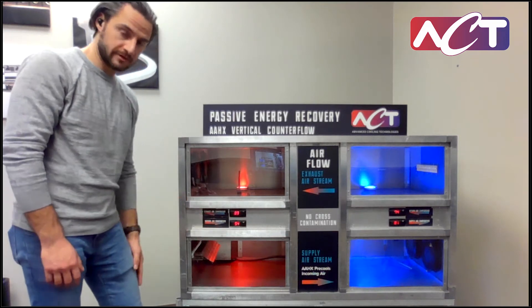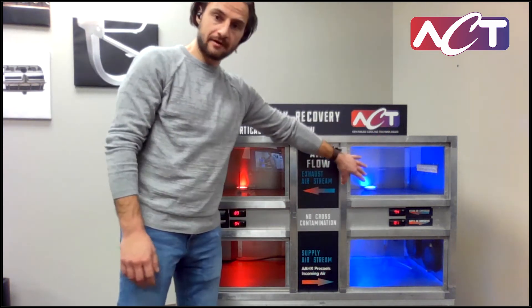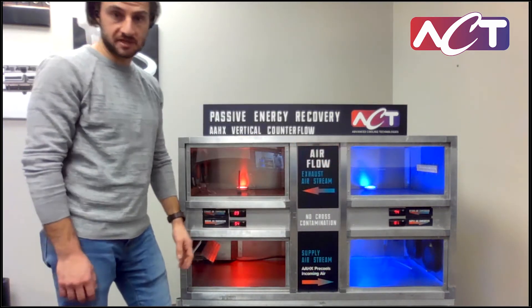If you can read this, it says 94 degrees Fahrenheit — that's the air temperature entering our air-to-air heat exchanger. For the exhaust side, we have just the room air; it happens to be about 74 degrees Fahrenheit in our room right now, so we're exhausting 74°F air across the other side of the coil.